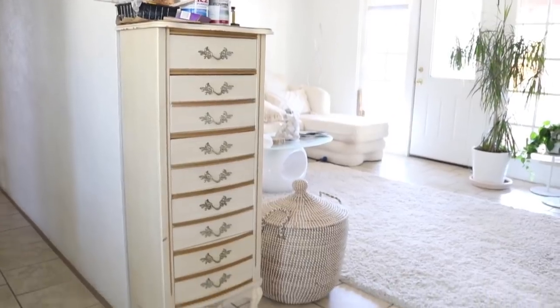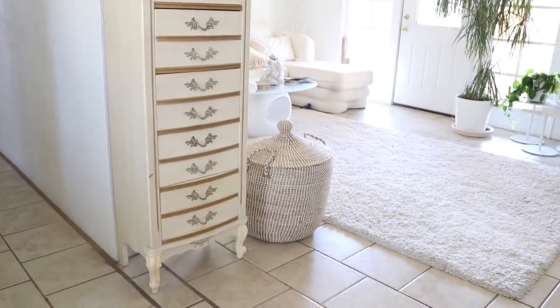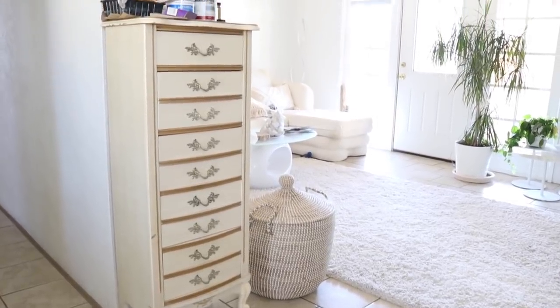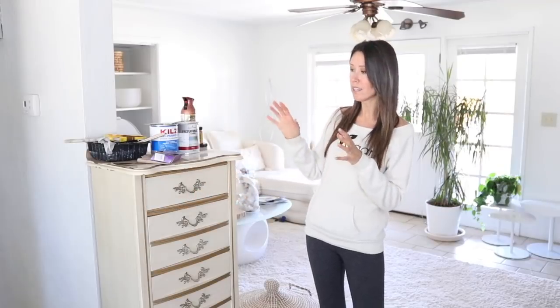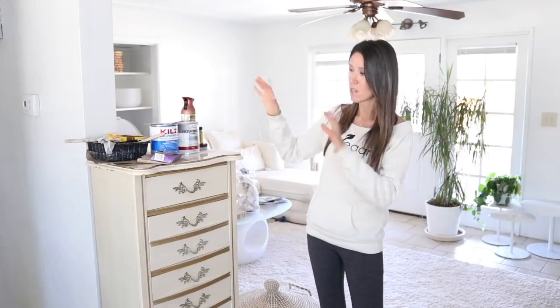All right you guys, let's jump right into this project. Welcome! Today we are working on a furniture makeover. I found this piece on Craigslist for only $40 and I thought that was a great deal. The drawers all worked beautifully and the only thing is it's pretty dingy. So what I'm going to do is strip everything off of it and totally give it a complete fresh look.